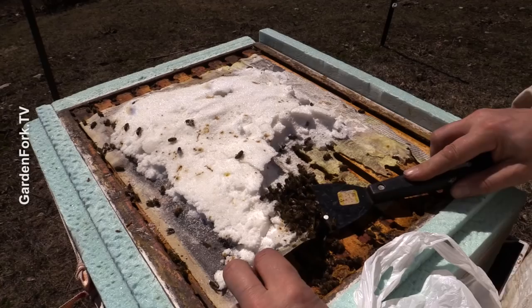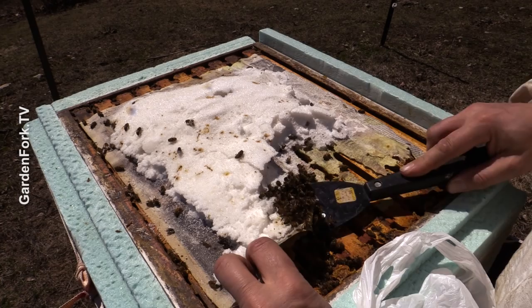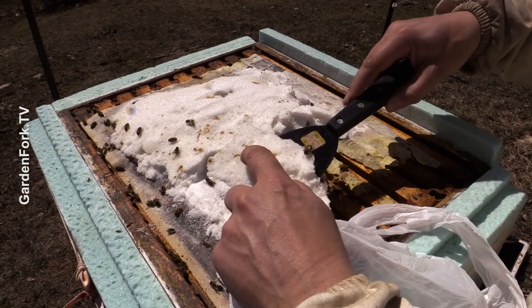So you just gotta start cleaning it up. Normally on a hive coming out of winter I would save this sugar and melt it down to make sugar syrup, but because it has nosema and it's from a dead hive, I'm not gonna do that.